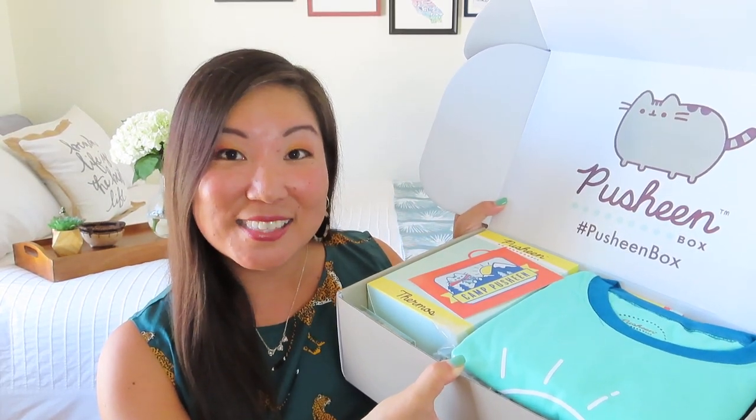Inside we've got Pusheen on the inside cover, and I can already see a nice bright apparel item. We have our product card. Their product cards don't usually include any retail values because they're making all of these products in-house at Culturefly. It looks like this round we have seven different items all in the Camp Pusheen theme — actually eight, if you include the vinyl figurine, which was one of the spoilers. It's a pretty big one, but it does look pretty sweet.